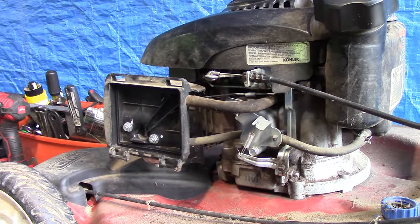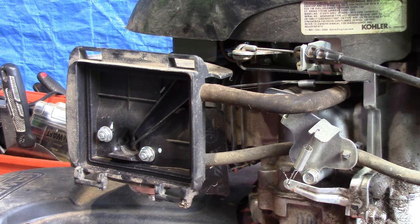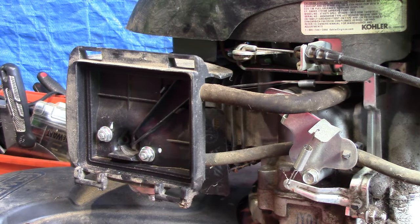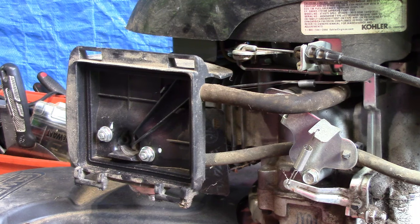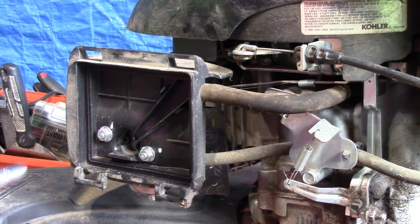With the mower up on the workbench now, we're going to take a closer look at this carburetor. Is there fuel in the carburetor? Is the needle stuck and not allowing fuel to flow into the carburetor? That could be an issue. Most likely it has sat so long with contaminated, ethanol-based fuel — it's probably just gummed up and nasty in there. But it has sat for a long time, so this should be interesting — a 10-millimeter to take off these nuts.